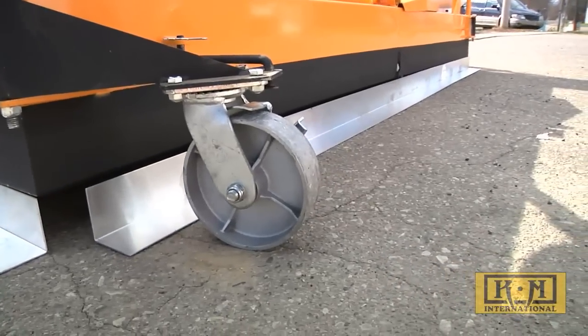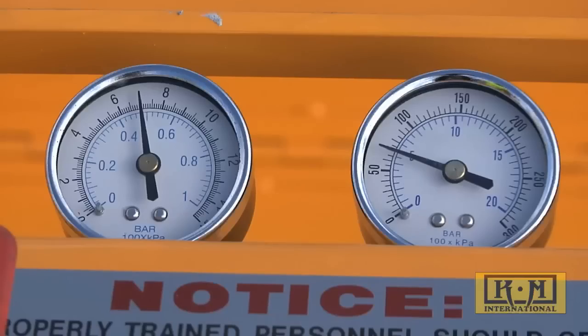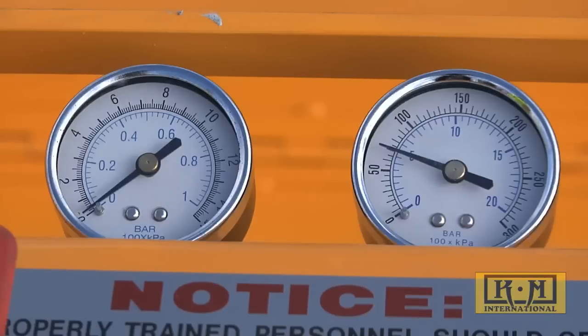Typical heating time is 7 to 10 minutes for one and a half to two inches of penetration. KM infrared units are the only ones on the market that incorporate a timed sequence cycler to allow for maximum heat penetration.